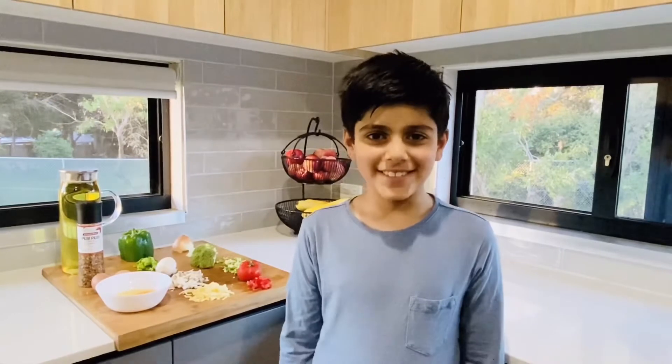Welcome brothers and sisters! Today we are doing something different — we are cooking. We are going to make an omelet. It's very delicious and very easy to make.